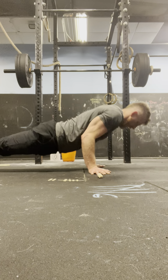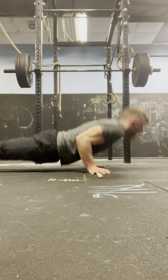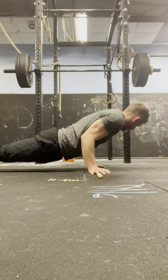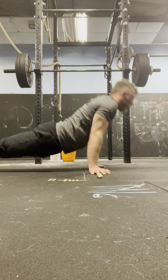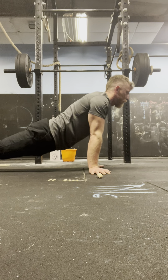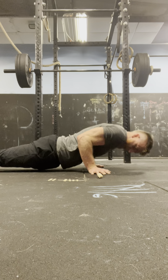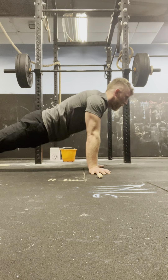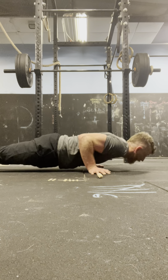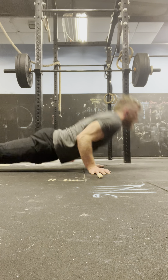Round 8 press-ups: 4, 3, 2, 1 — 1. 4, 3, 2, 1 — 2. 4, 3, 2, 1 — 3. 4, 3, 2, 1 — 4. 4, 3, 2, 1 — 5. 4, 3, 2, 1 — 6. 4, 3, 2, 1 — 7. 4, 3, 2, 1 — 8. 4, 3, 2, 1 — 9. 4, 3, 2, 1 — 10.